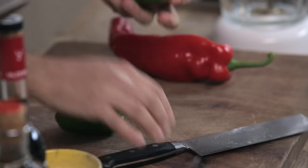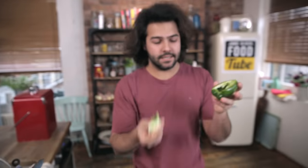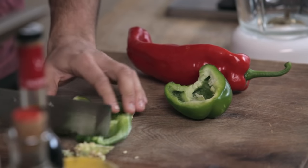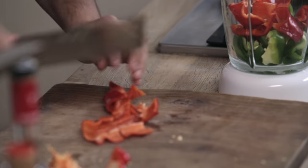Cut it in half, put your fingers in and take the seeds out. But roughly chop it, okay? This is not for masters, that's all I'm doing. Put it all in.